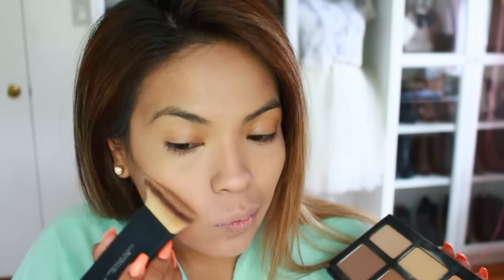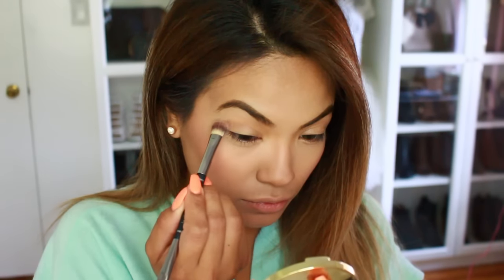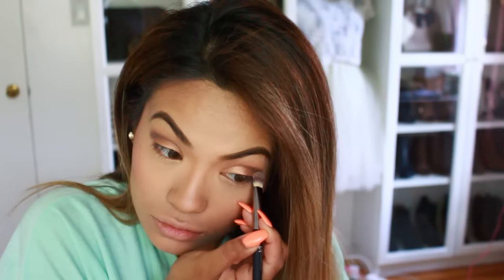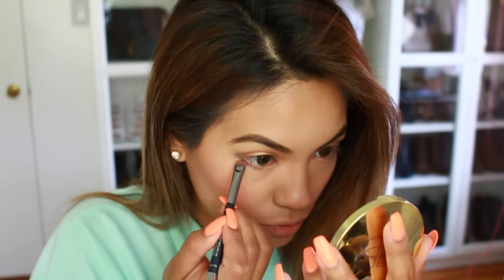The next step is filling in my eyebrows because they are very sparse. I'm going to apply an eyebrow gel to fill them in. Before applying any eyeshadow, you want to make sure that you prime your eyelid. Then I'm going to start with a really light brown color because I like to go neutral on a daily basis, applying that to the crease of my eye. With my finger, I'm going to grab a really pretty bronzy shimmery color and finish off with a darker shade on the crease and on the bottom of my eye. And I'm done with my eyeshadow.